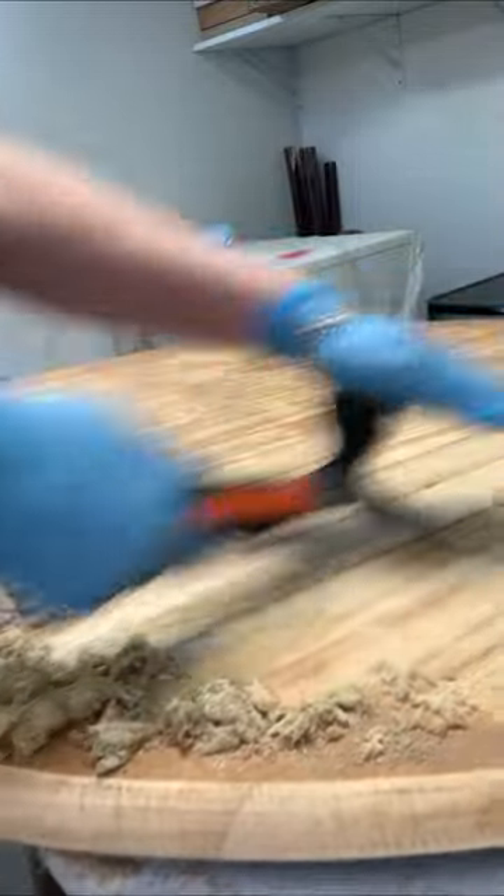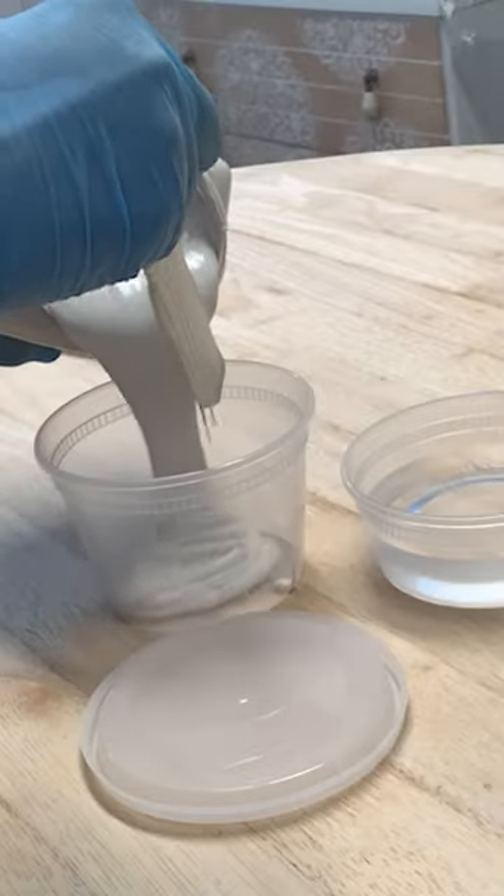Once the table was 100% dry, I used a carbide scraper to remove the majority of the dated finish. Then I busted out my orbital sander and finished it off to a smooth raw wood.